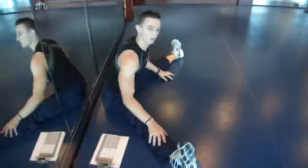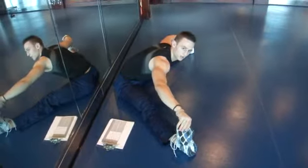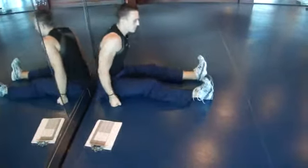From that position, you'll get your legs further apart and just reach forward as far as you can, trying to grab the toes or the heels. Either one of those two variations will do.